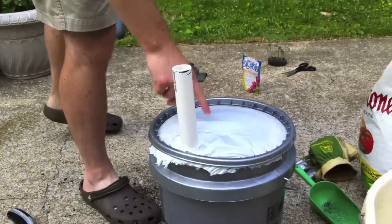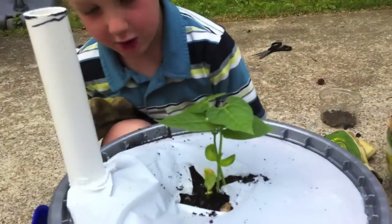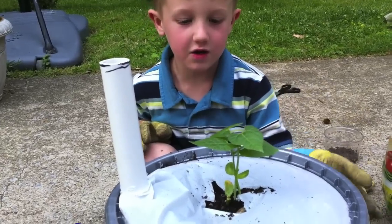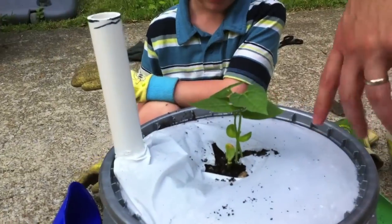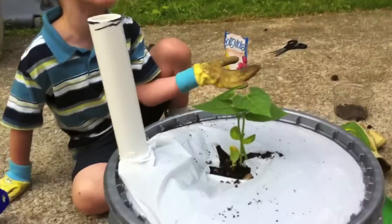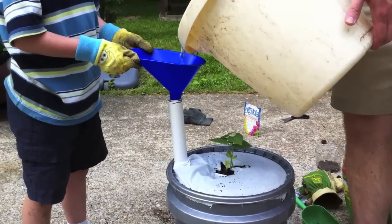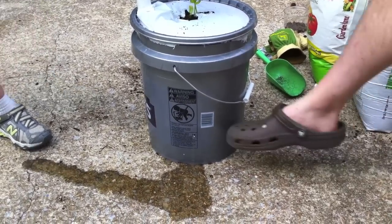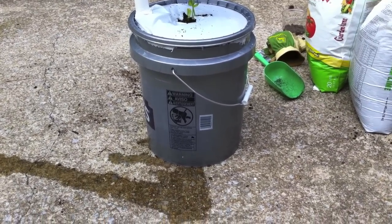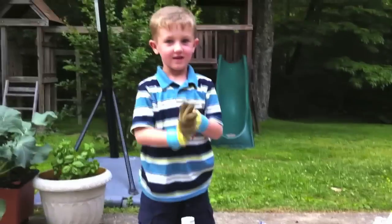Now we're going to cut an X in the top, plant our lima bean, and water it. We cut a slit in the plastic and put the plant in there — transplanting it with the roots intact. Now it's time to fill up the water reservoir. We take the funnel and pour some water. You can see the water coming out of the overflow hole there — that's how you know it's full. We just created our own EarthBox! We'll see how it grows and let everybody know. See you next time.